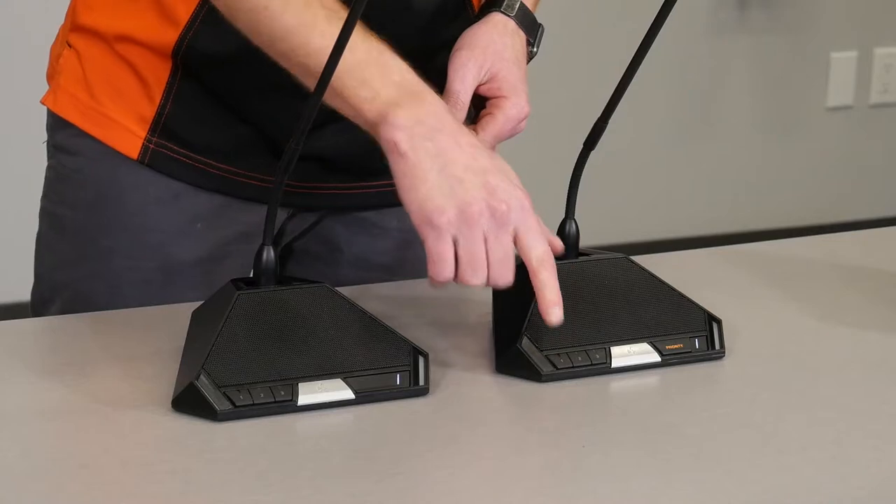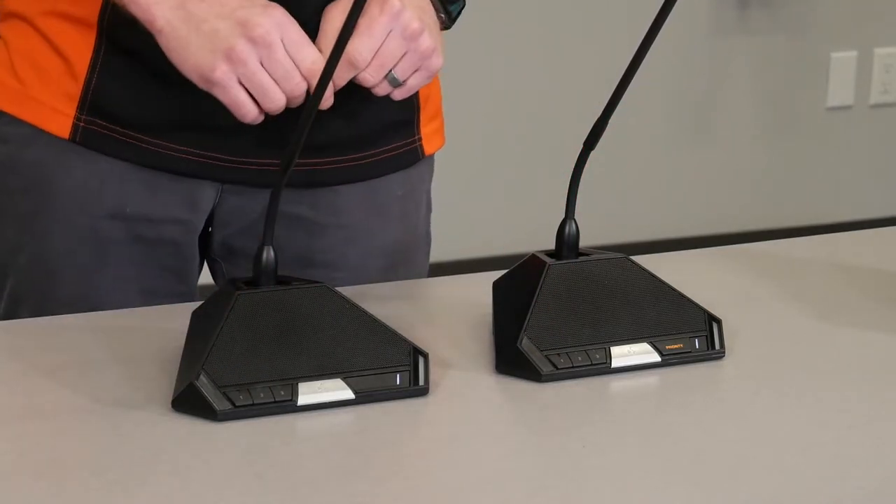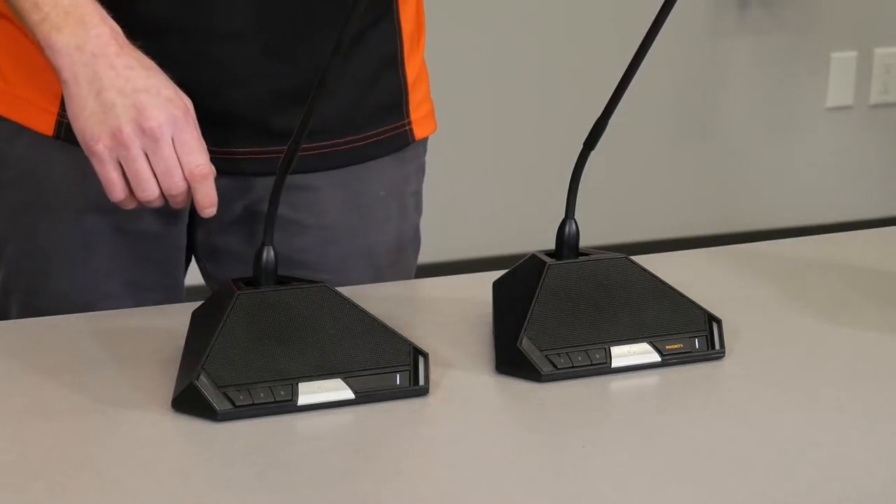We also have three voting buttons on the front of the TS-920 chair and delegate conference units. This will report voting back to the central unit.